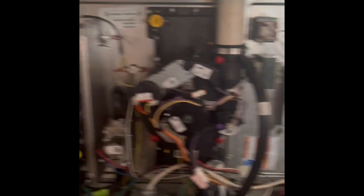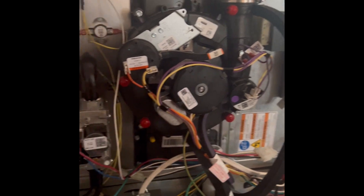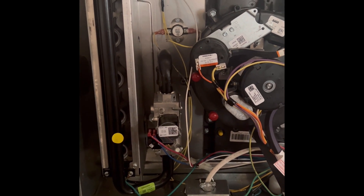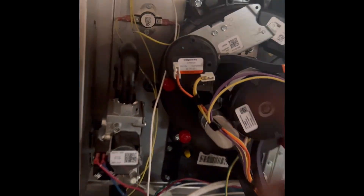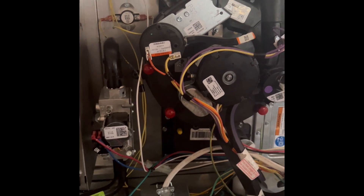Anyways, alright guys, here we have it. This is the furnace, it's tripping the limit here. Turn off the power first if you're gonna touch in there. It's tripping the high limit, and the limit here — some of them say it, some of them don't — this one says it's 135 Fahrenheit. So it's tripping that.